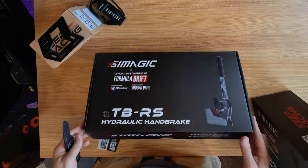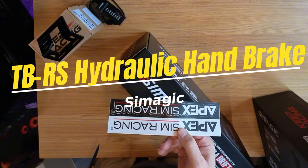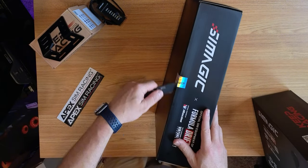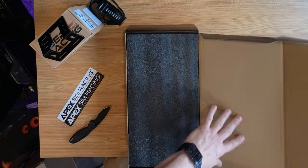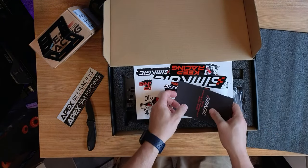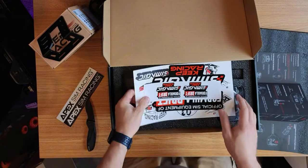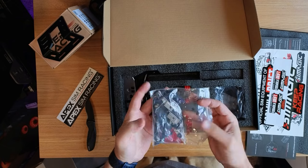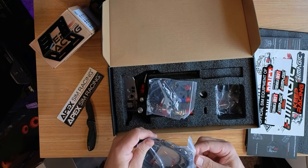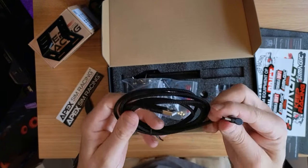Alright, let's start with the TBRS hydraulic handbrake. That's a nice Apex Sim Racing sticker — that's going on my seat for sure. Nice seal from SimMagic. Typical SimMagic information, a nice little instructions booklet. Some stickers, the hardware you need, cables — actually a braided cable in here, that's nice quality.